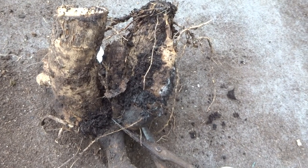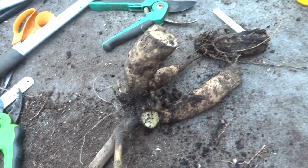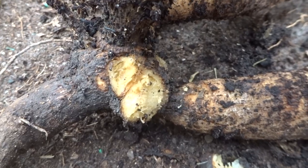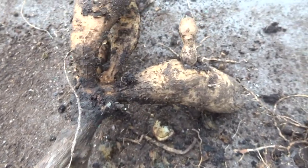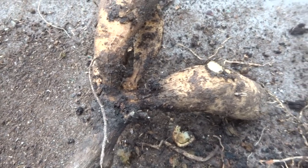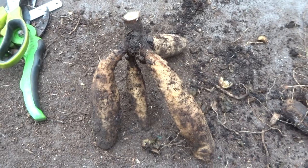Looking more closely, there are actually three mother tubers there, all of which are soft and rotting. I'm going to use this special pair of bonsai scissors to remove them. I've now been around and removed all remnants of those mother tubers — that wound will seal up. Before we store this one for the winter, all we need to do is remove any rat's tails, any piggyback tubers, and finally remove the rest of the stem to about an inch above where all the tubers start.